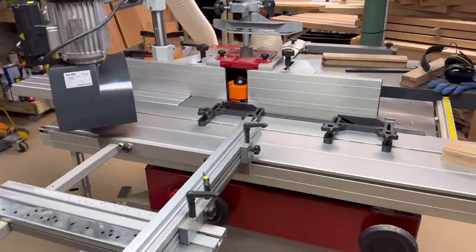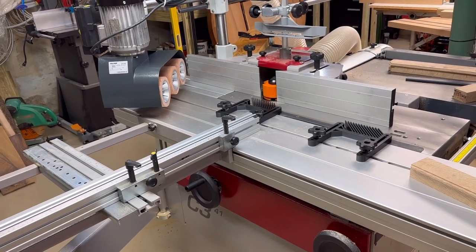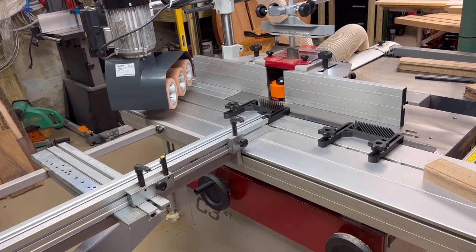For anyone looking for a stock feeder for their Hammer setup, this is what I chose, and hopefully there's something useful or interesting here. Quick correction: the slow speed feed rate on the stock feeder is about 10.5 feet per minute — I just want to be accurate for everyone out there. Hope everyone has a good day.